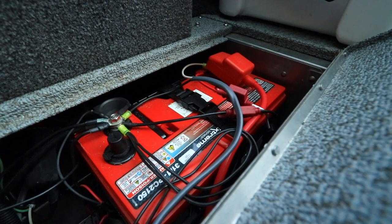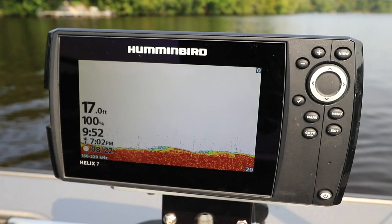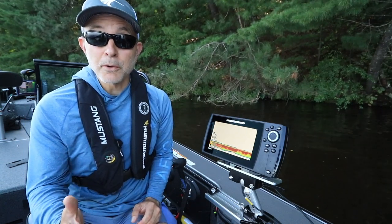Be sure to connect your Helix to the cranking battery or house battery, and never to a trolling motor battery, to reduce the chances for interference. You can connect your Helix directly to the battery, or more conveniently, to the boat's fuse panel.